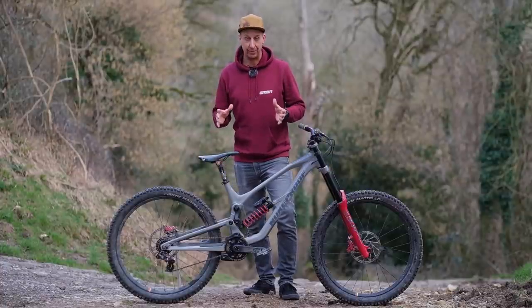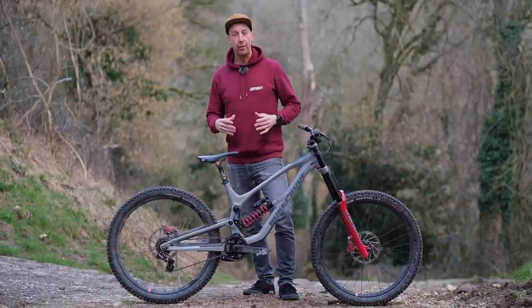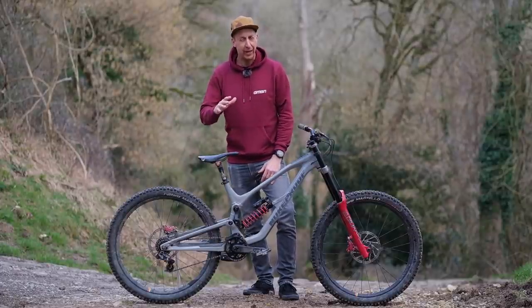Mountain bikes come in all sorts of different shapes and sizes, and no doubt one of the ones that draws the most amount of attention is the downhill bike. Today we're going to be checking out everything about downhill bikes and what it is about them that makes them so specialist and so different from everything else on the market.